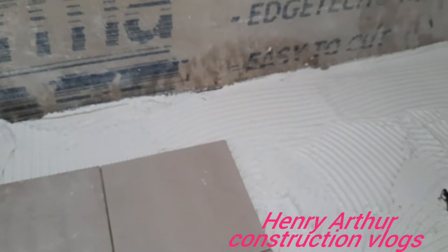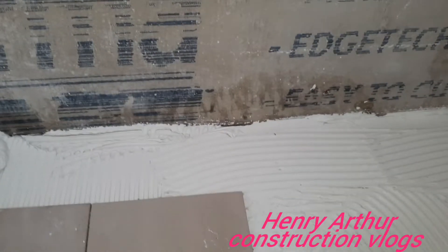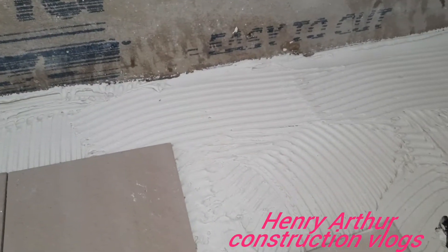Ladies and gentlemen, we're going to do some tiling in the bathroom today. We are here right now putting down these tiles.